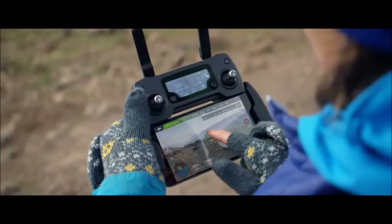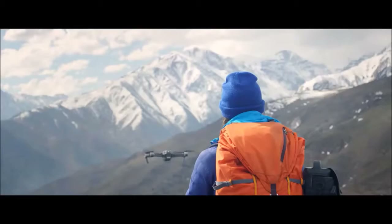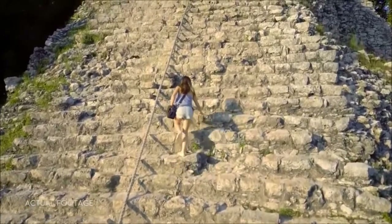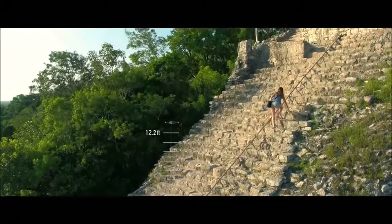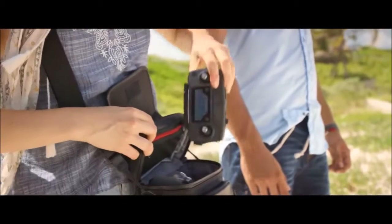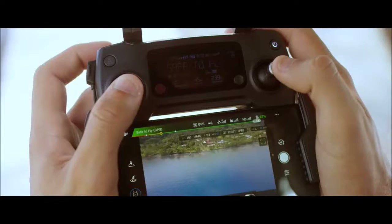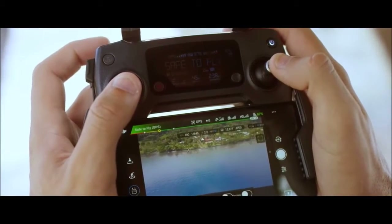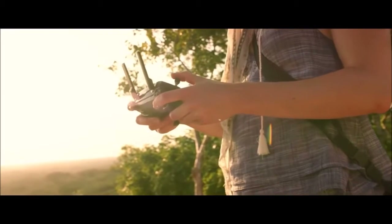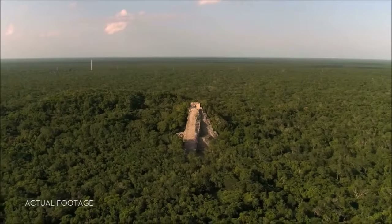Or use TapFly to tap and fly. Terrain Follow mode keeps the Mavic at a height you define as the ground rises, so you can focus on your shot, not your height. Everything can be controlled using a gamepad-sized controller you can keep in your pocket. It opens up to clamp around your phone and has been custom engineered to give you more feedback and more accuracy. You will always feel in control.